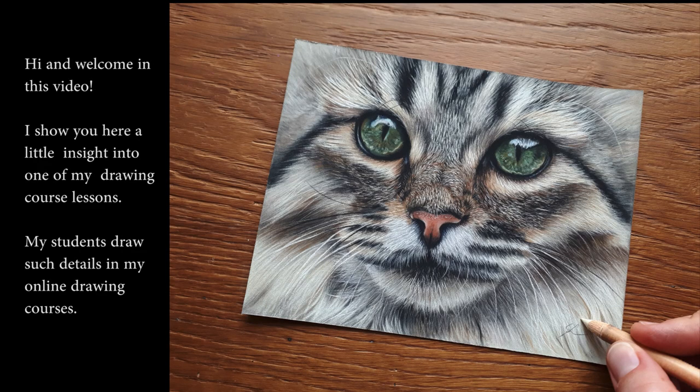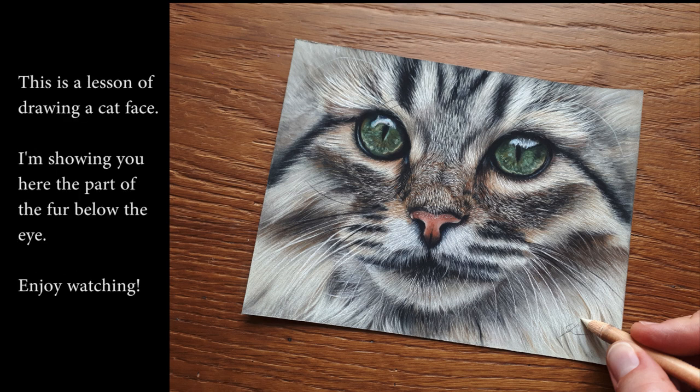Hi and welcome. In this video I'll show you a little sneak peek into one of my online course drawing lessons. My students draw such detailed focused tutorials in my drawing courses. This is a lesson about drawing a cat face — specifically how to draw the part of the fur below the eye. Enjoy watching.